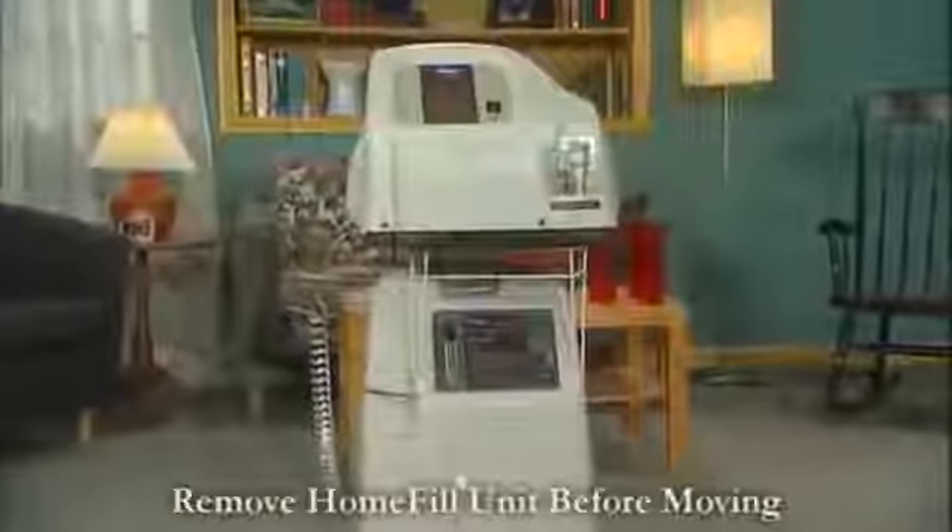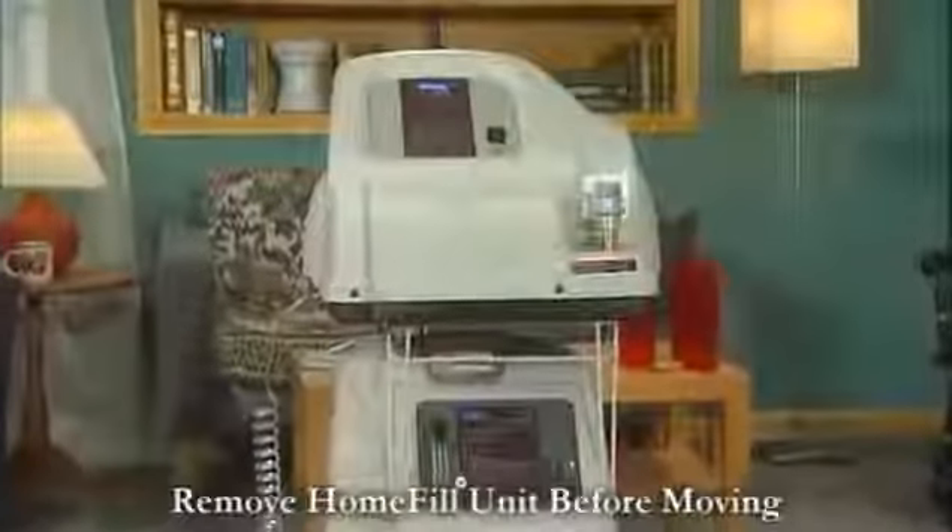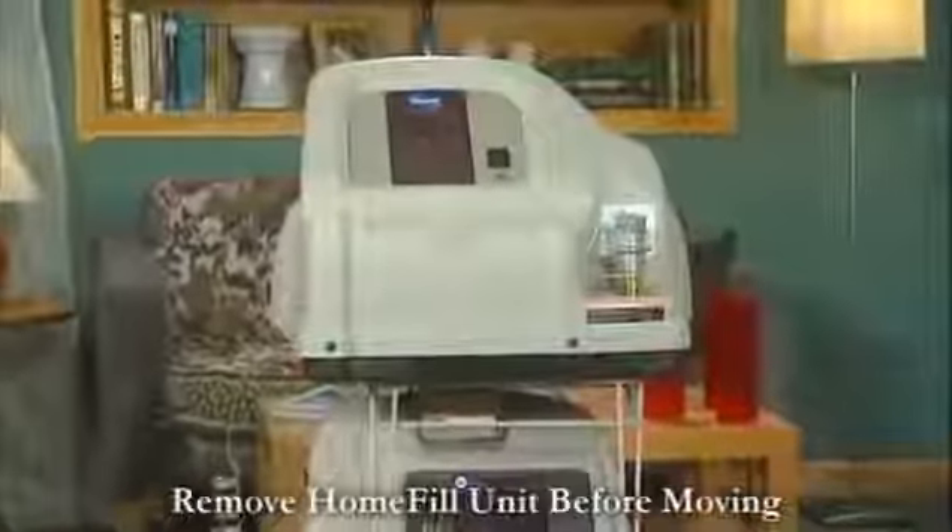It is important that when the concentrator is moved, the home fill unit is removed from the ready rack on top of the concentrator first.